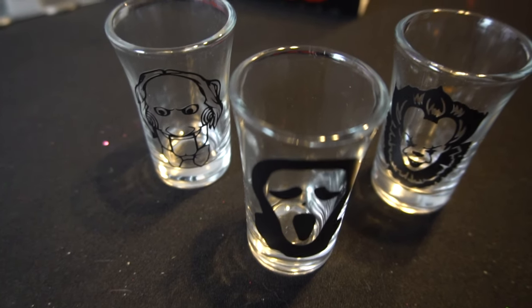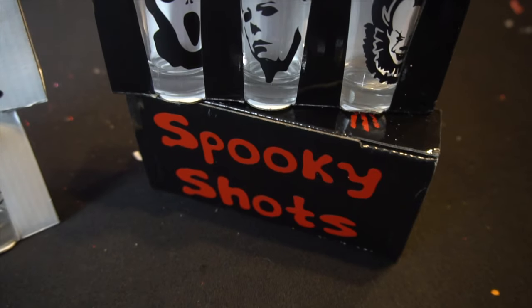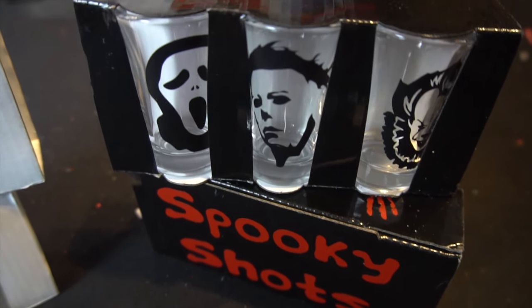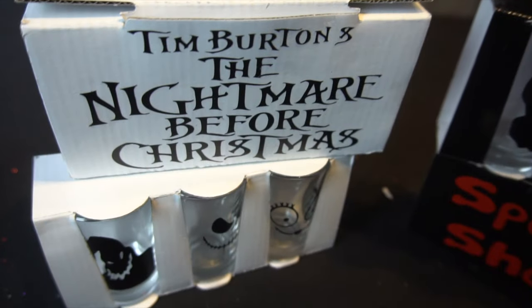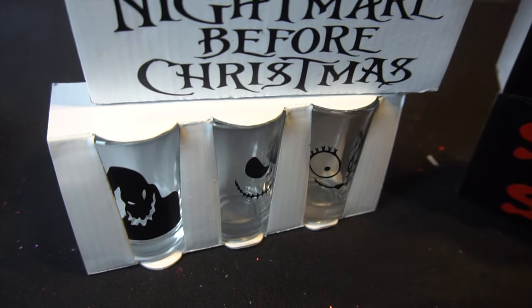Hey guys, it's Jen from iCreateCrafts. In today's video I will be showing you step-by-step how to create these Halloween shot glasses using Dollar Tree shot glasses, spray paint, and some vinyl that I cut from my Cricut machine. So easy to create and cost me under $2 each. So now let's get started.